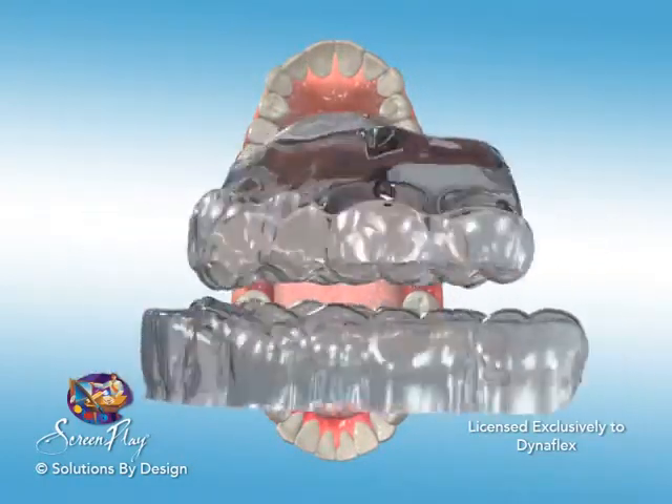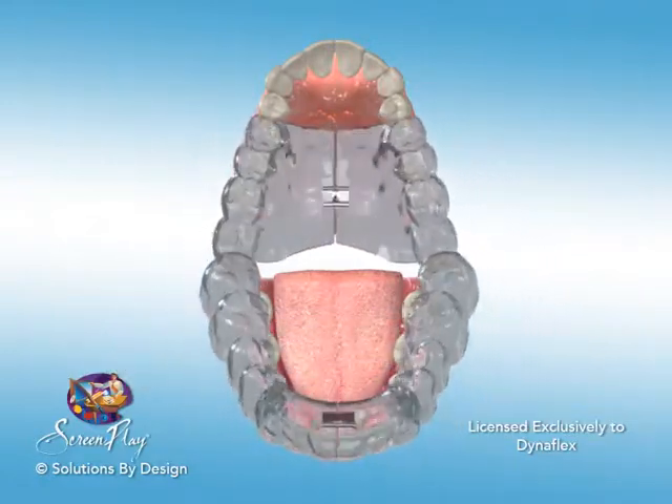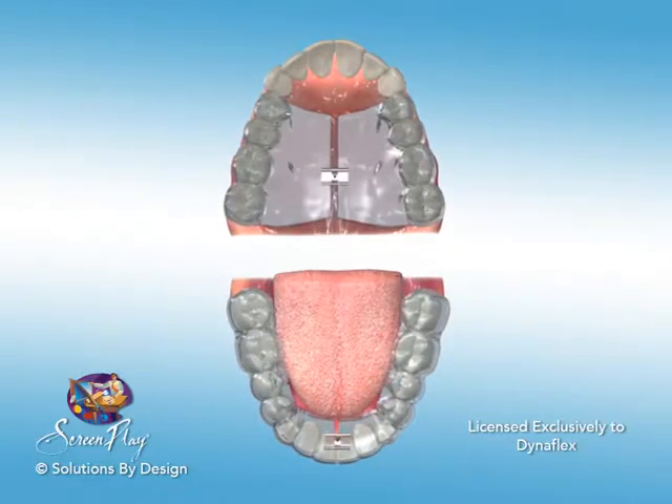A small screw separates the right and the left half of this appliance. The screws are expanded to create the force to widen both the upper and lower arches and to create space.